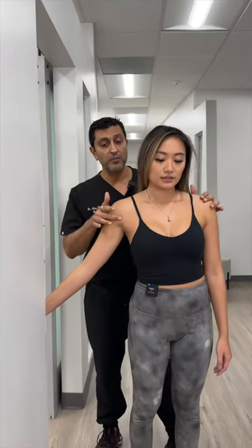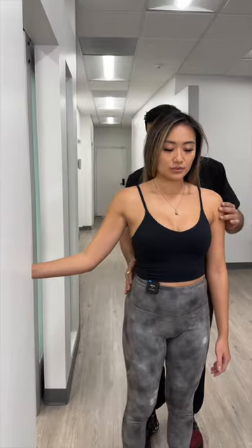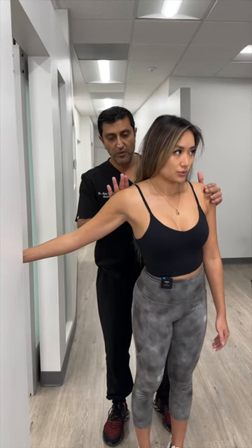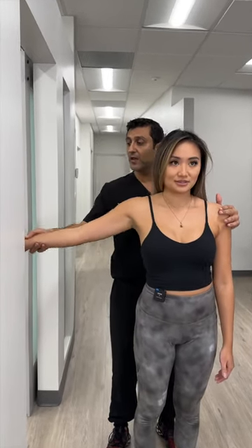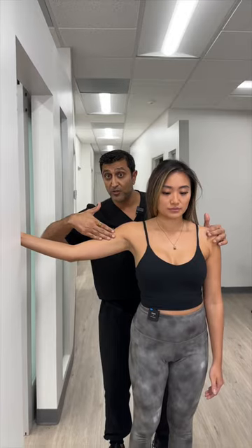You do that for two to three breaths, then you go up. Let's pretend now we're going to 4 o'clock. Step away from the door, take a deep breath in, breathe out, and just push forward. Now we're going to go to 3 o'clock. Every hour that you change your position of your hand, it changes the fibers that you're stretching.